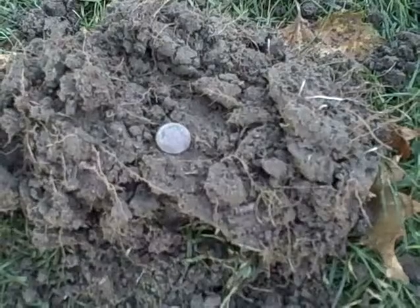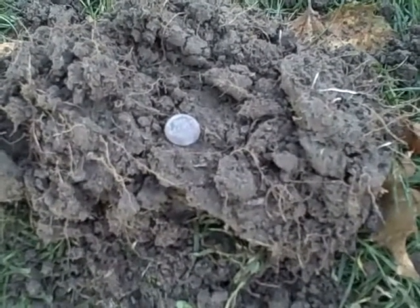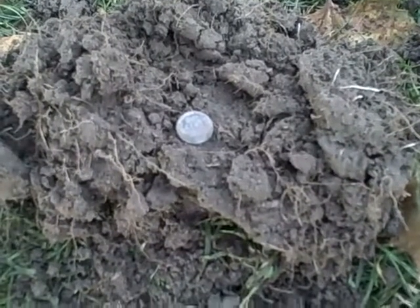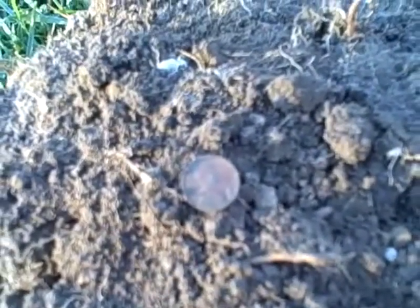Good morning everyone, it's Thursday morning, about 7 minutes to 8. I just got here only about three minutes ago. I dug a wheat cent, I dug a memorial cent, and now my second target is a wheat cent — looks like it's in good shape too, only about two and a half to three inches down.